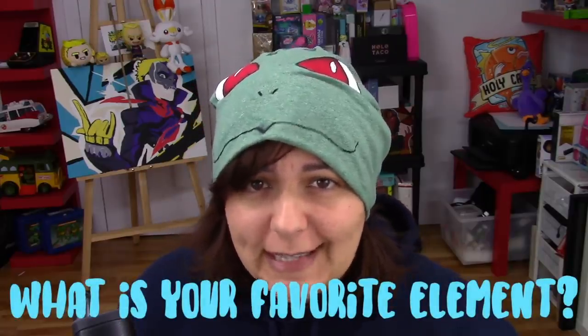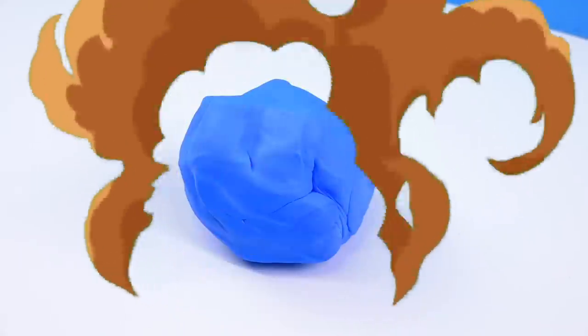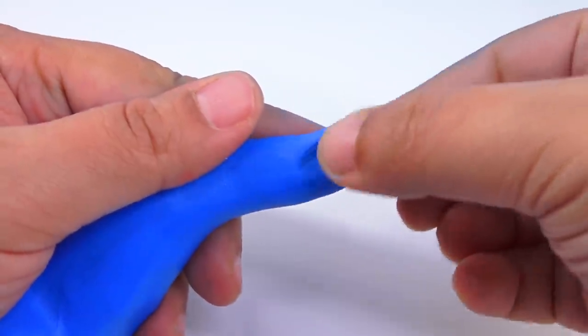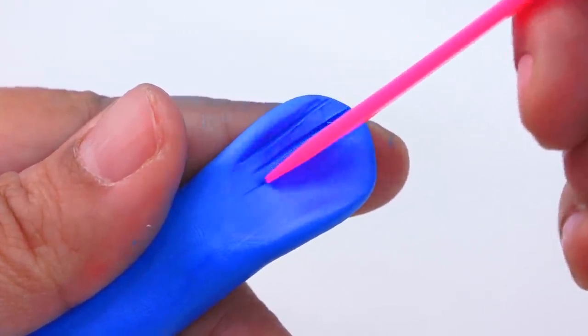By the way, what is your favorite element? In addition to the main ones — earth, wind, water, and fire — there are others like wood and metal and so on. All elements are accepted, even the Pokémon-type ones. I would have to say my favorite is probably fire, because it matches my personality. The biggest challenge for me is going to be using only the material provided in this kit — no my own wires or paint. Since we're going with a sea-type dragon, we'll be focused on fin-type limbs rather than wings.